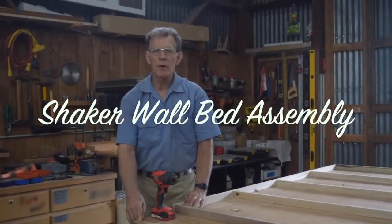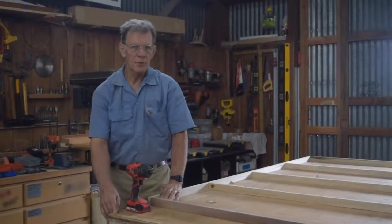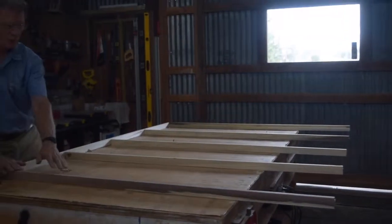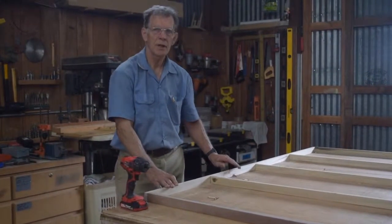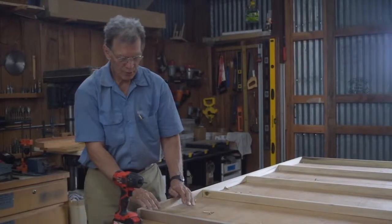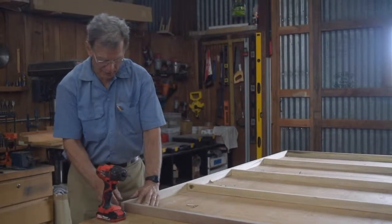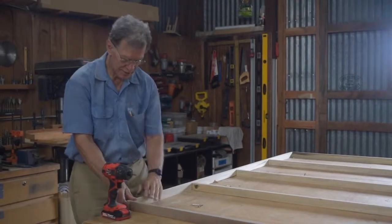We're going to demonstrate the assembly process for the Shaker Queen wall bed now. The first step is to put together the frame. We have the frame set out here on a table with the struts and the side members. You can do this on a table or on the floor, but it's very important to make sure that all the struts are aligned with the side pieces.